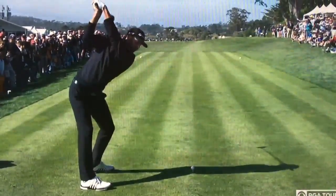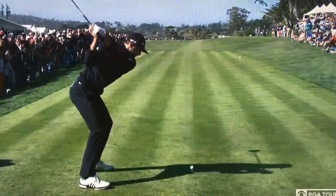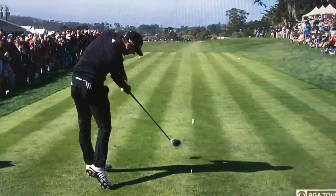Everybody thinks a lot about the bow, the wrist, and the top of the backswing, but what I like to focus on is how much he turned his knees in the backswing and then how beautifully he clears his lower body on the forward swing.